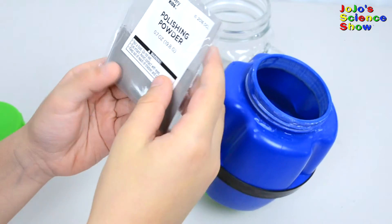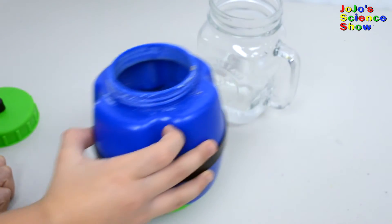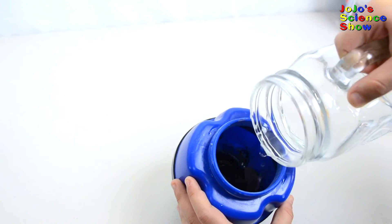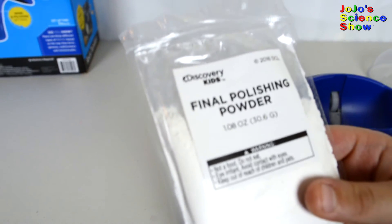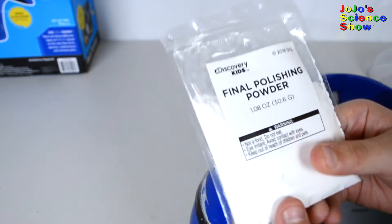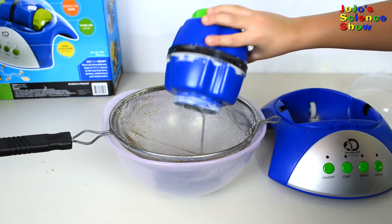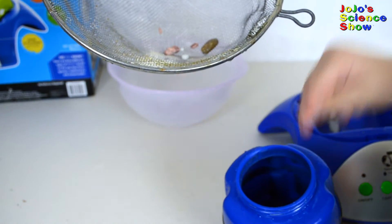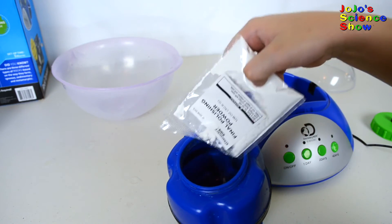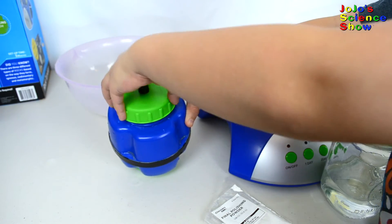Now we're going to add our polishing powder — half of this bag — and tumble for three days. Now just cover the rocks with water. Next it's time to add our final polishing powder, which is even finer than the last. This will make them really smooth and shiny. Let's see how it looks now — look how smooth and shiny they've gotten! Let's add half a bag of the final polishing powder, add just enough water to cover it, and put it to tumble for three more days.